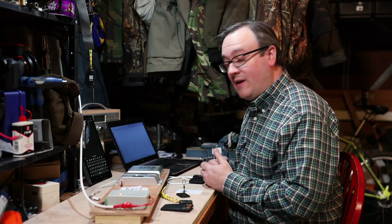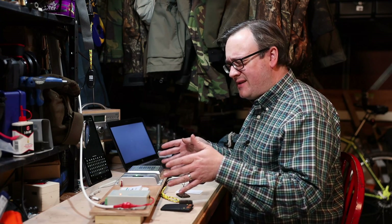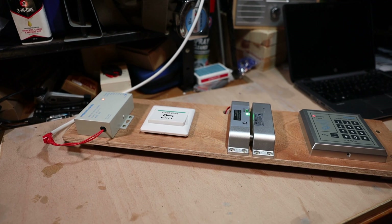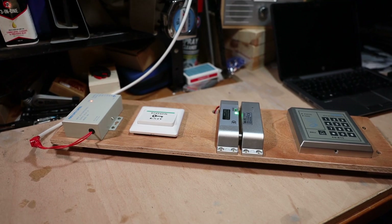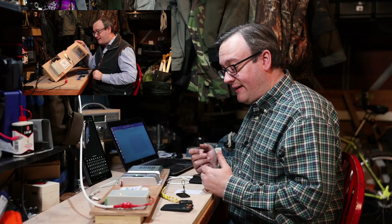Hello and welcome to the Man Cave. Today we're going to look at some high frequency MiFare Classic kit and just see how bad it is. This kit is a high frequency kit based around the MiFare Classic card.